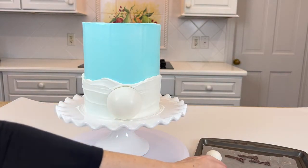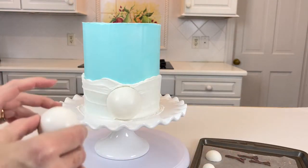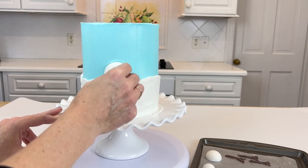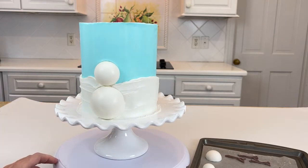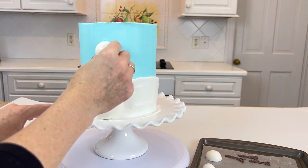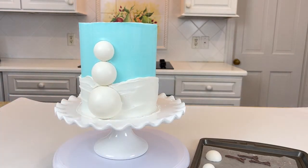Now is the fun part — we are going to put together the snowman. I have some extras here but I only need three, one of each size. If your buttercream is fairly soft, you can just gently press the chocolate half circles right into the frosting and it will stay because they're lightweight since they're hollow. I'm just going to add the top circle, and we are ready to start decorating the snowman.